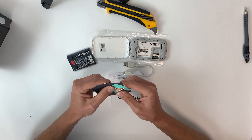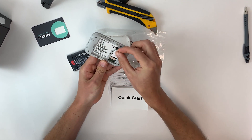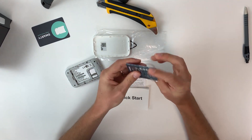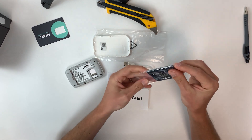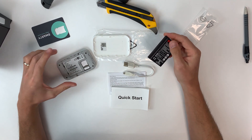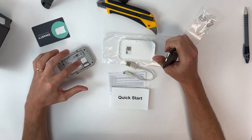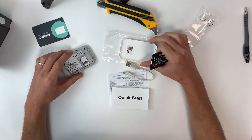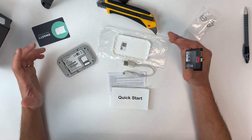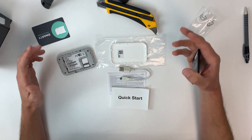This device takes a full-size SIM card — not a micro or nano SIM. Insert it securely into the device. Before starting up, make sure the SIM card has been activated with your service provider and that you've purchased a data package. If you don't do that, the device won't be able to stream or pull data, so make sure your SIM is activated and you are on a data plan.